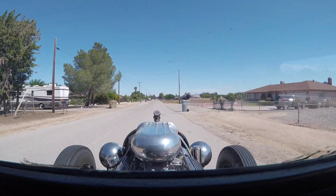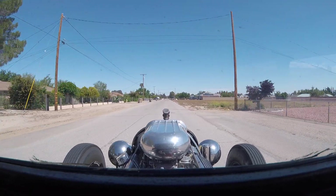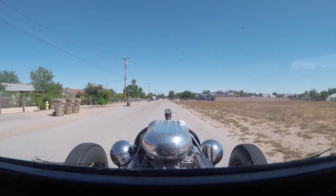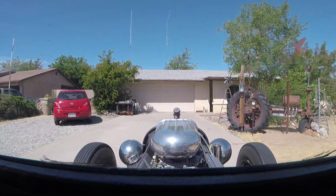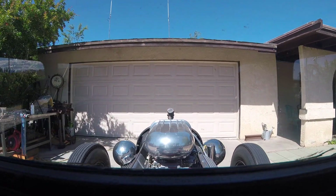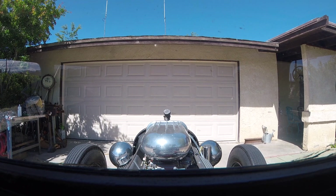Then we'll test our video to see how she worked. There we are, spinning in. We made it back to the hut. Thank you.